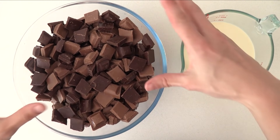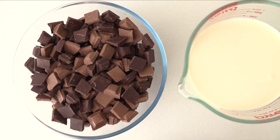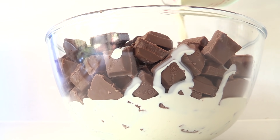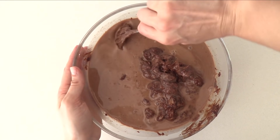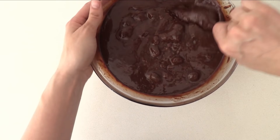The first thing we need is lots of chocolate. I'm using a mixture of milk and dark, and then we're going to pour hot cream over the top so that it can start to melt the chocolate. Stir it around — at first it will look watery, but then just keep stirring and the chocolate will combine with the cream.